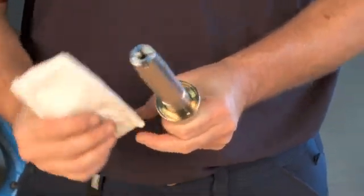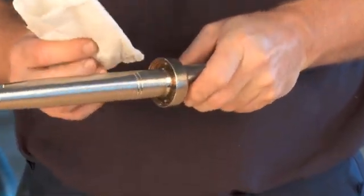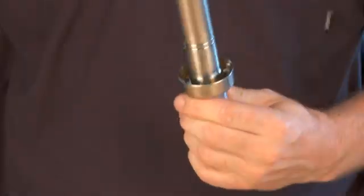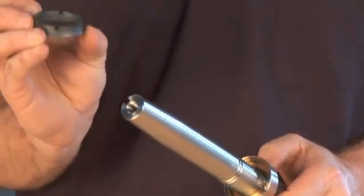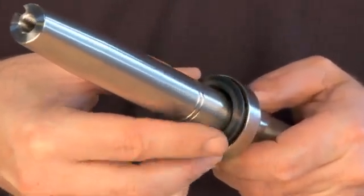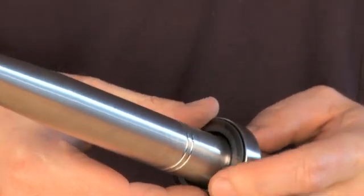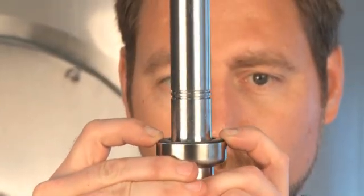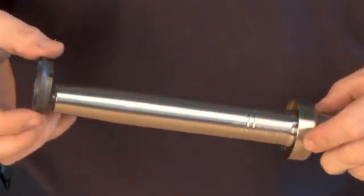Clean the shaft with alcohol. Place the rotating part of the seal in the counter ring without the O-ring to check that pins are at the correct height. Make sure that the rotating part of the seal does not rock more than shown here. Remove the rotating part of the seal.